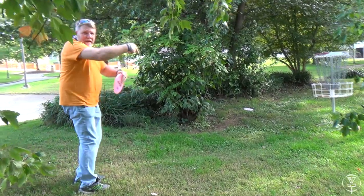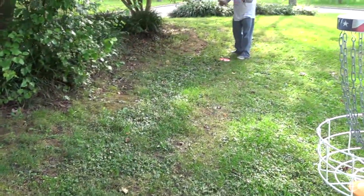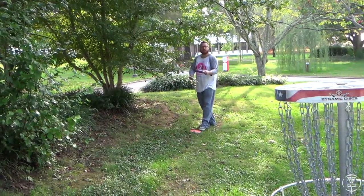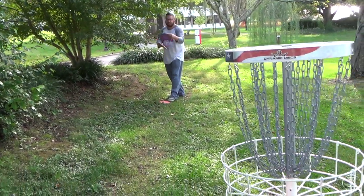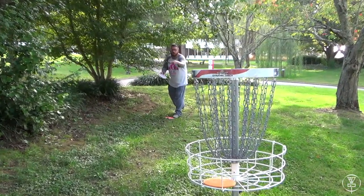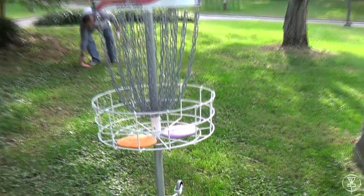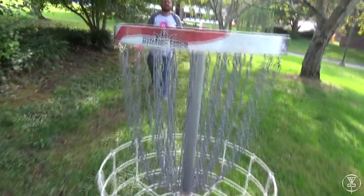Good putt — bling bling. Josh's forehand shot landed here; he's back there folks, another tree to contend with. He's coming into this basket. I want to get the shot into the chain so I'm going to stand right here. Oh! He barely held that one in.